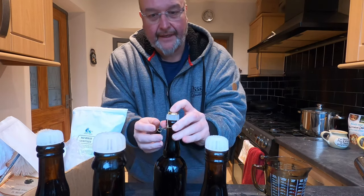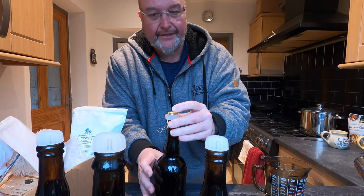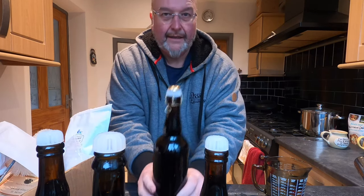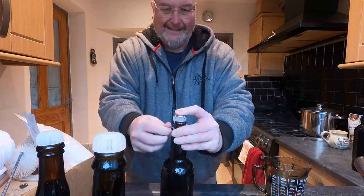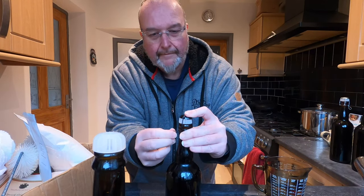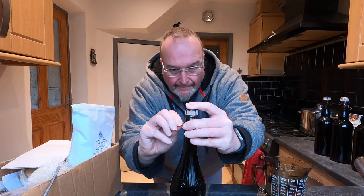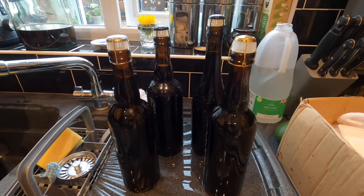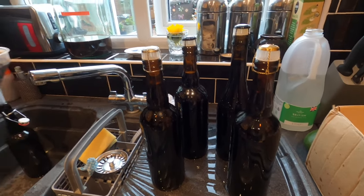Now I need to apply wire cages to all of these bottles — one, two, three, four — all done. I just need to label these, then I'm going to leave them for a month and sample the first one. I'll catch you in a month's time folks — let's see how they turn out.